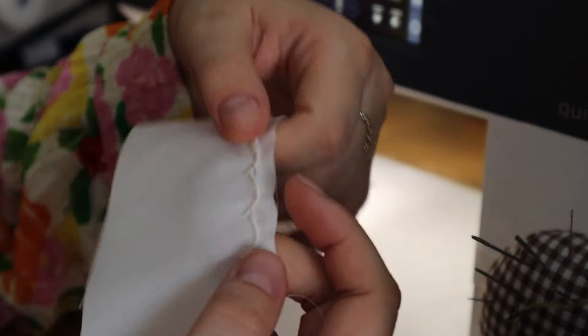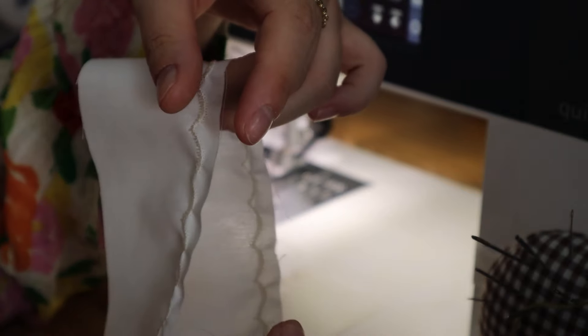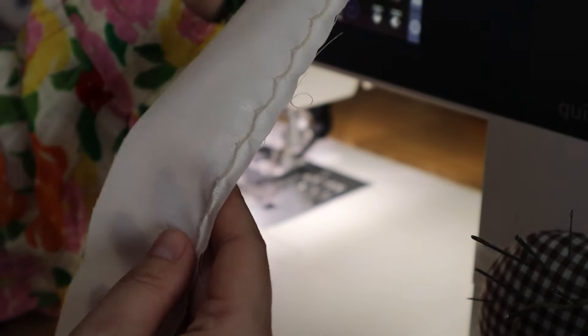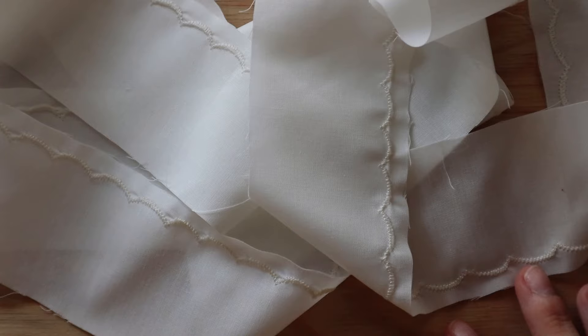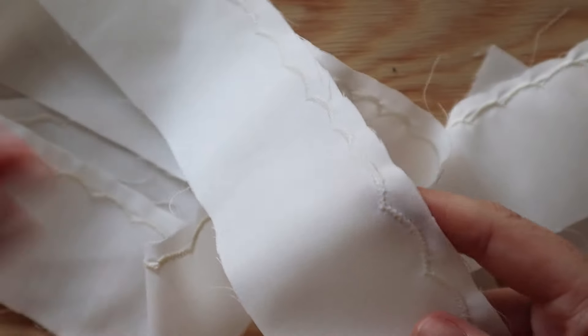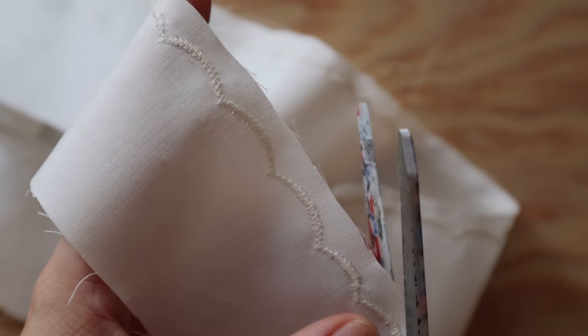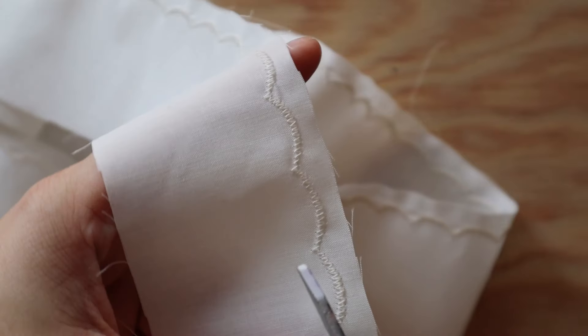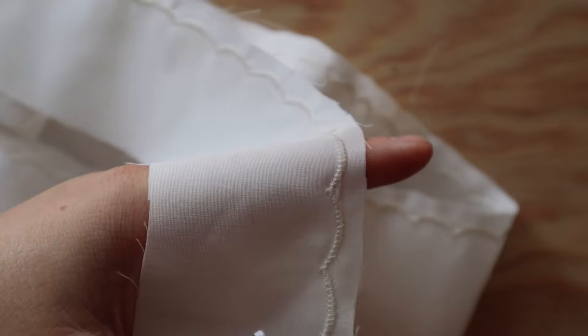As you can see there are some spots where it isn't super consistent — this scallop is much smaller than the others — but keep in mind the fabric will be gathered at the bottom so it doesn't really matter, no one will notice. Don't be too harsh on yourself if they don't all turn out the same size. Now this part is time consuming: you have to trim the seam allowance on the embroidered edge, going around each scallop and cutting as close to the seam as you can without cutting the thread, otherwise the embroidered edge will come apart.